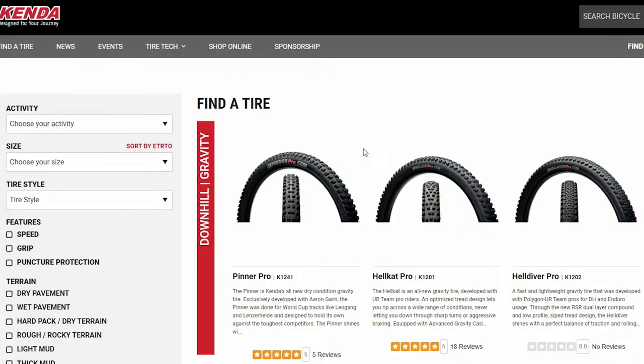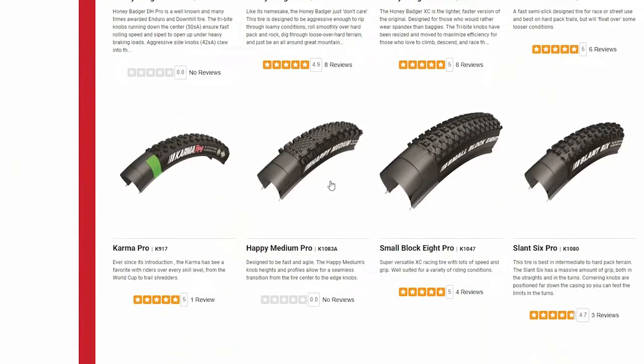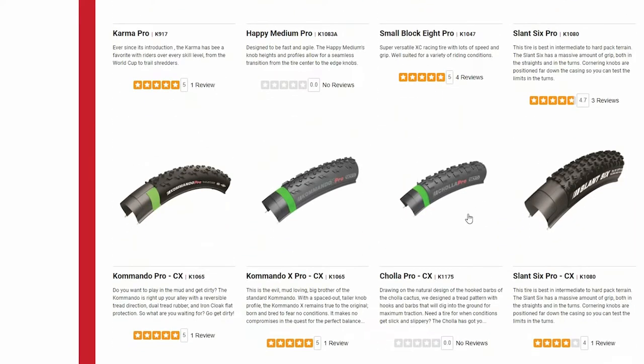Now the Kenda tires that come with the Hemingway bikes are great tires with a great reputation for being dependable and reliable. However, if you know you're going to be an avid rider logging many miles through cities and trails, you might want to consider upgrading to a tire that has a greater level of puncture resistance built in. If you head over to the Kenda website, you'll find a huge selection of awesome tires that come in various ranges of built-in tire protection.